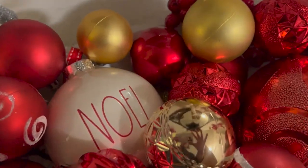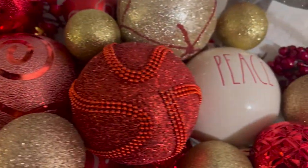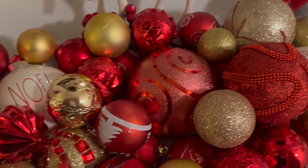Let me show you how I have those cute ones there — Noel and Peace. Those are so pretty. I like those.